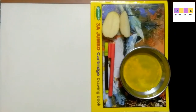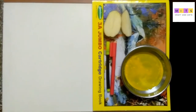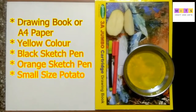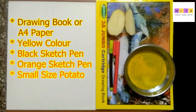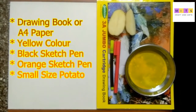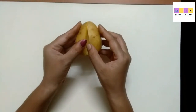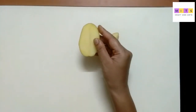Today I will teach you how to draw a chick using a potato. Let's start with the activity. Before that, we require one drawing book — you can use A4 size paper also — one potato, yellow color, orange color sketch pen, and black color sketch pen. Parents, please help your child for cutting this potato: one quarter part and one half part.